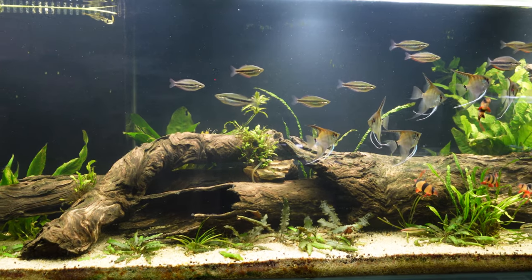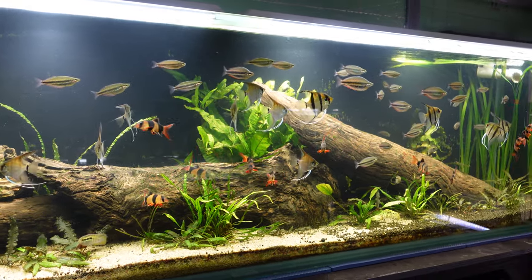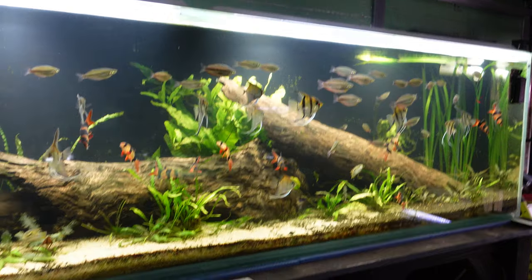Another thing to consider is how much water you actually want to flow through your system. I'd aim for at least 4 to 10 times the system volume per hour. So if your system is 1,000 litres, aim for 4,000 to 10,000 litres per hour. For my eight-by-two-by-two aquarium — around 1,300 to 1,400 litres — I'm happy with 5,000 litres per hour, which gives you a bit of a gauge to go off.